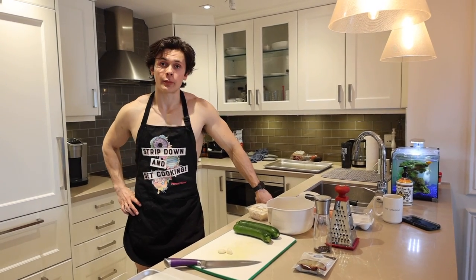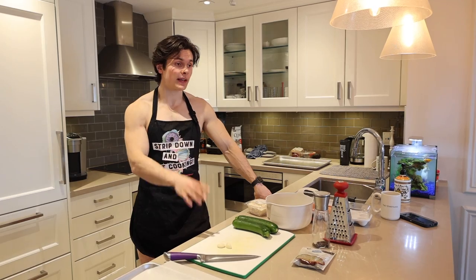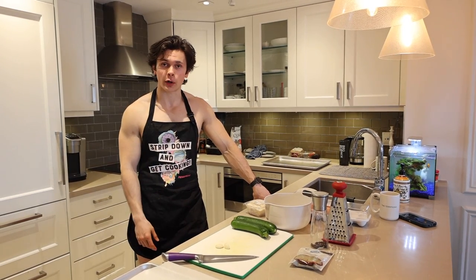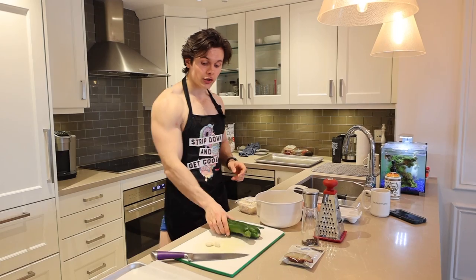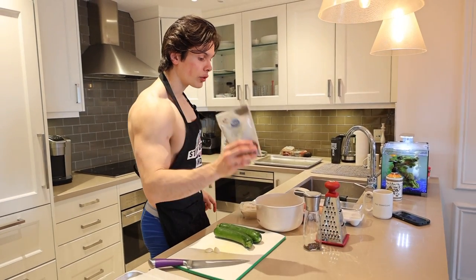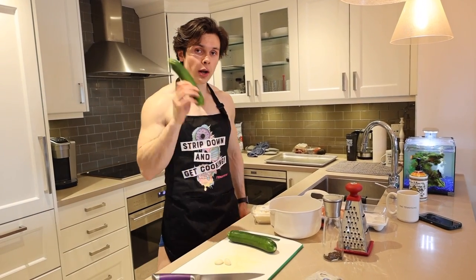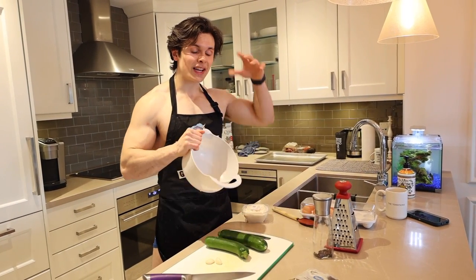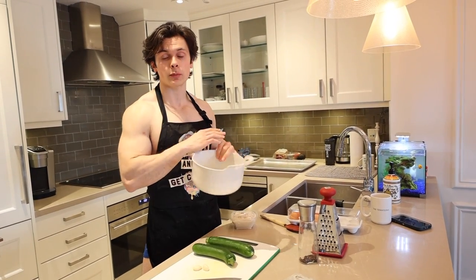Time for breakfast option number three — we are making some zucchini hash browns. They will not taste like McDonald's hash browns, just like the power balls I made won't taste like Ferrero Rochers. What you're going to need is two zucchinis, two cloves of garlic, half a cup of Parmesan cheese, one whole egg, one teaspoon of dried oregano, and some pepper. The first order of business is to shred both zucchinis, put them in a bowl, sprinkle some salt on top, let it sit, and then strain it with a cheesecloth to remove the moisture.